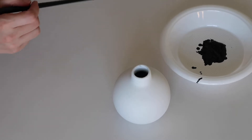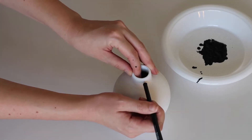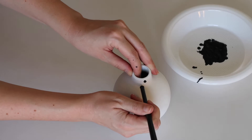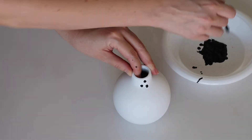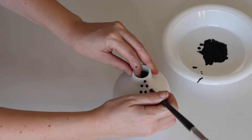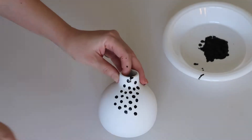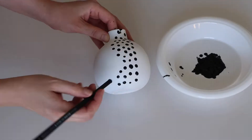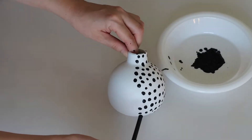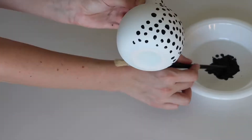Now that the vase is dry, I'm actually going to paint spots just like this Anthropologie vase — that's where I got my inspiration from. I'm using a paintbrush but I'm actually using the back end to create my little spots. I find that the back of the paintbrush gives a more rounded shape but it's still not too perfect. I actually found that it was a lot easier to lift up the vase and do the spots down the bottom first and leave the top part until last so I still had somewhere to hold on to.